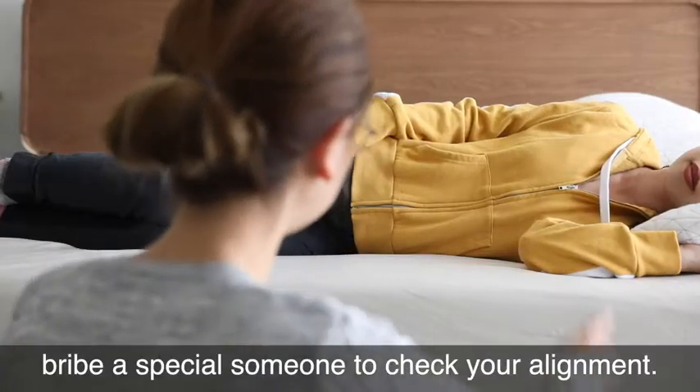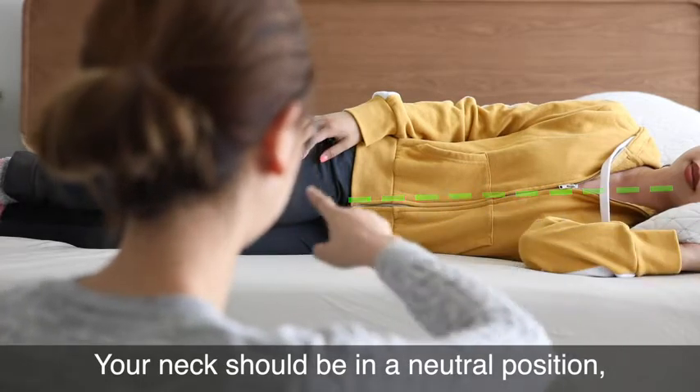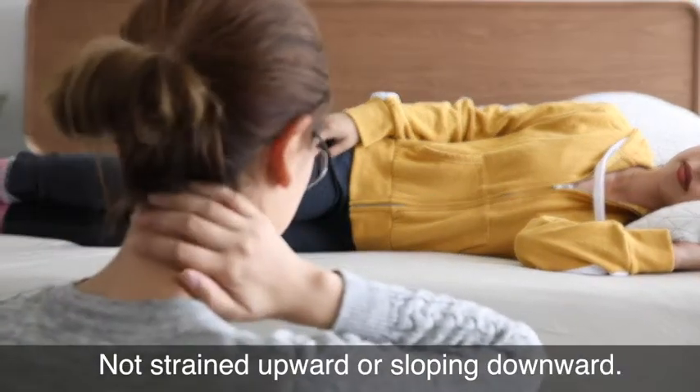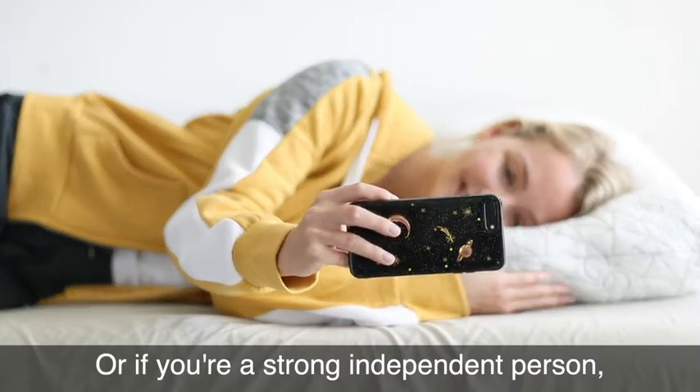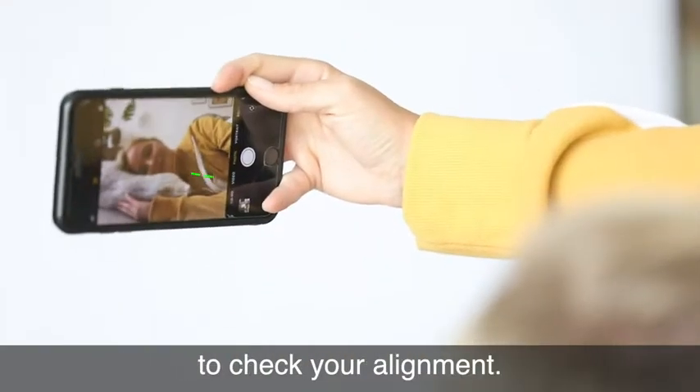One last step: bribe a special someone to check your alignment. Your neck should be in a neutral position, not strained upward or sloping downward. Or if you're a strong, independent person who doesn't need anyone, take a selfie from a side angle to check your alignment.